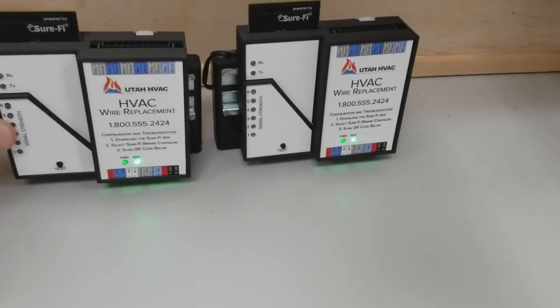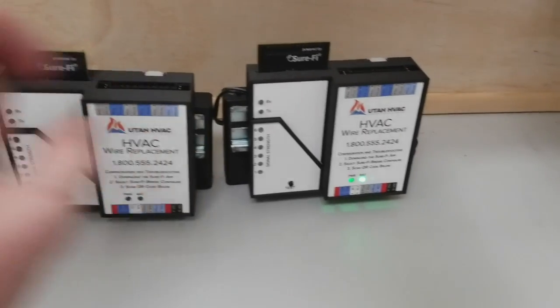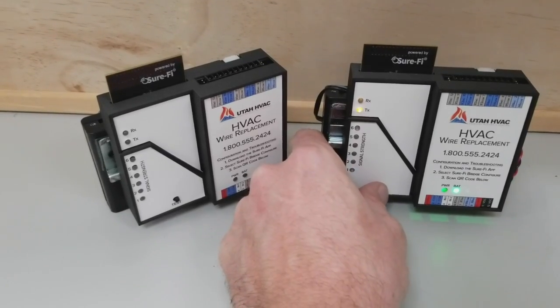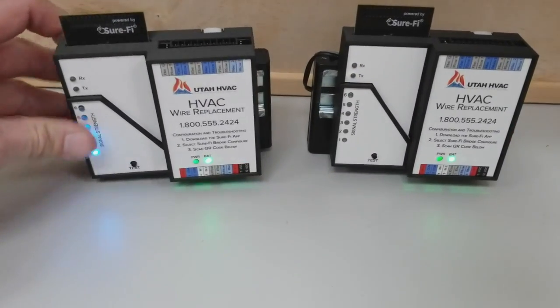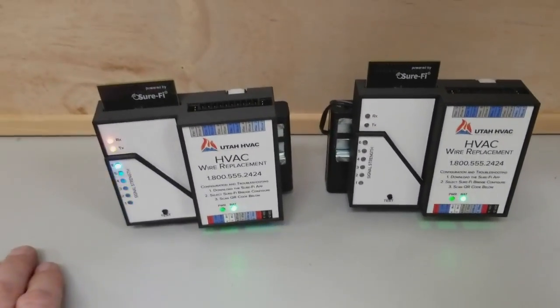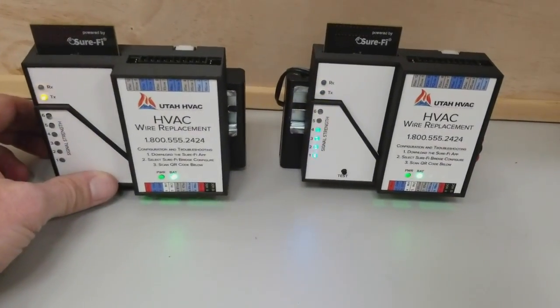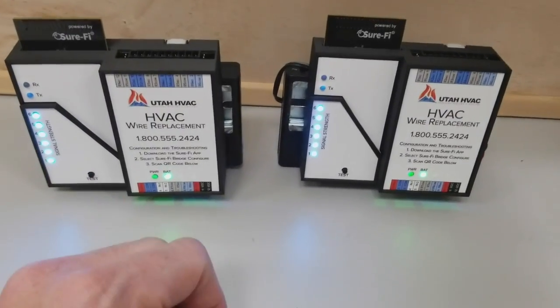If one bridge is turned off, it does not transmit a signal. As you can see there, there's no lights. But once you turn the power on and let them connect, now you can see that they're making that connection.